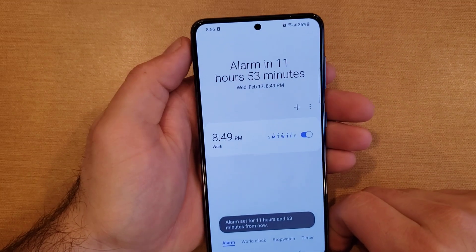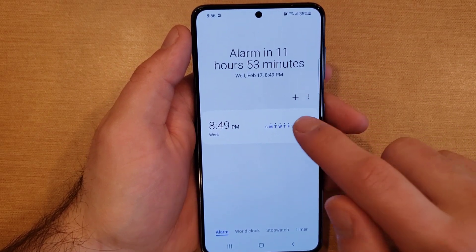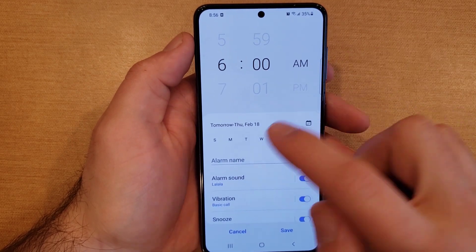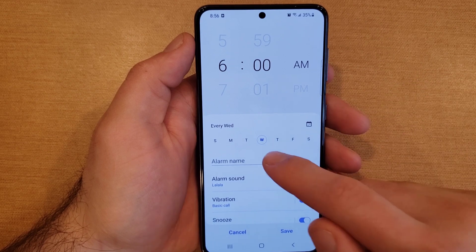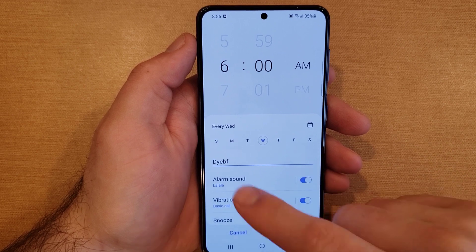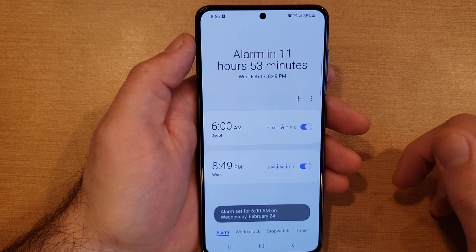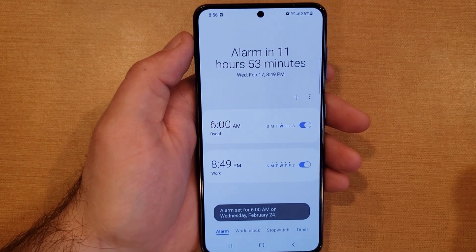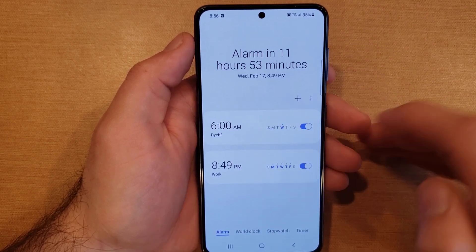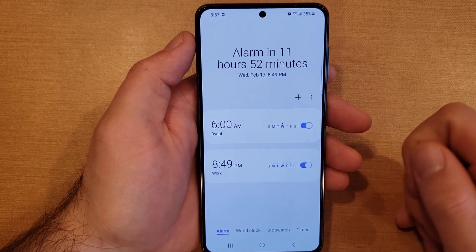Now let's say you already have an alarm set but need to add another one for a random day. Just hit the plus button. Let's say 6 AM on a Wednesday — you need to get up for a doctor's appointment or going to work early. Type in whatever the occasion is, set everything like we just went through, and hit save. It'll go off on Wednesday until you turn it off.